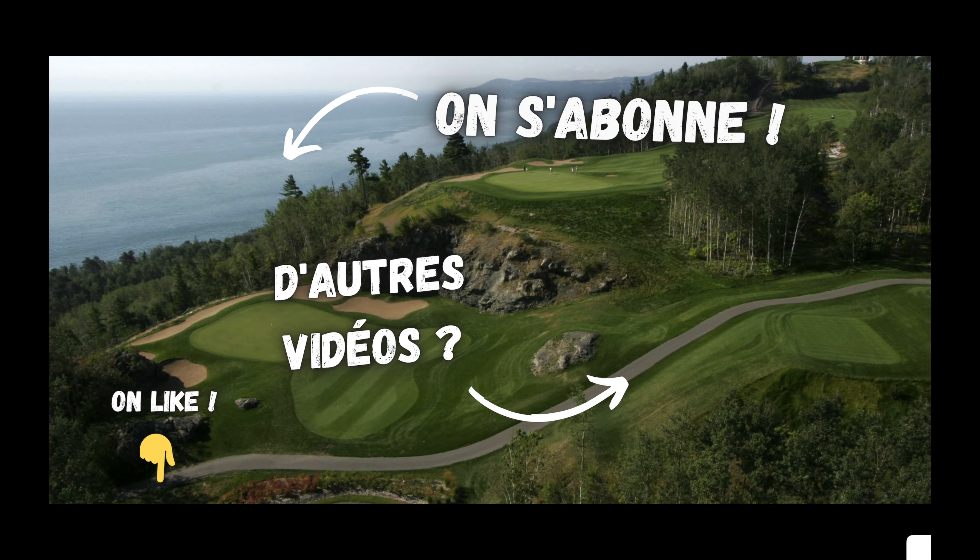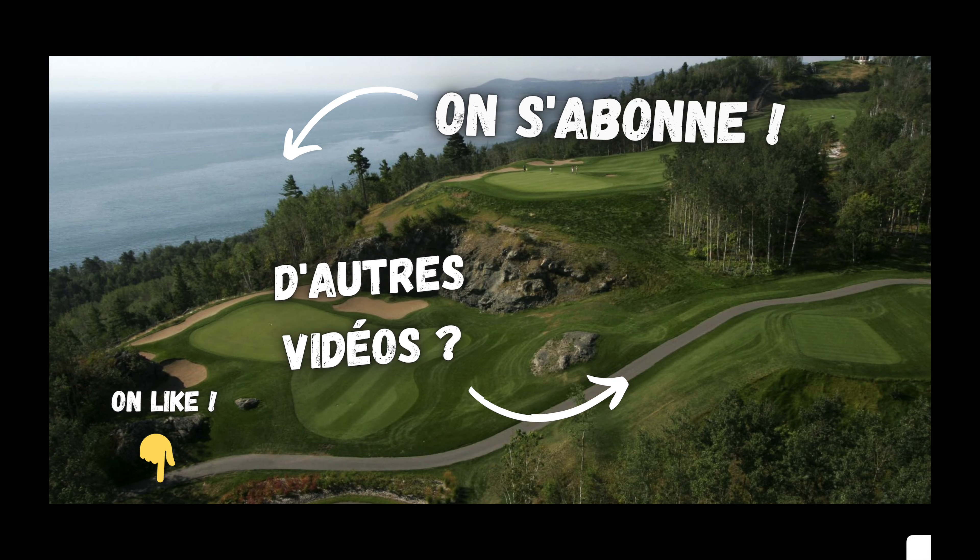Pour résumer : sur le green, on fait un quadrillage complet — on va chercher les informations dans tous les sens, sans se focaliser uniquement sur la ligne balle-trou. Plus le putt est long, plus il est essentiel d'aller chercher des informations avec un bon angle plongeant. Si on est trop loin, on perd le visuel et on a du mal à estimer la distance. La priorité reste toujours le dosage : sur les longues distances, ne soyez pas trop exigeants et visez des zones de sécurité.